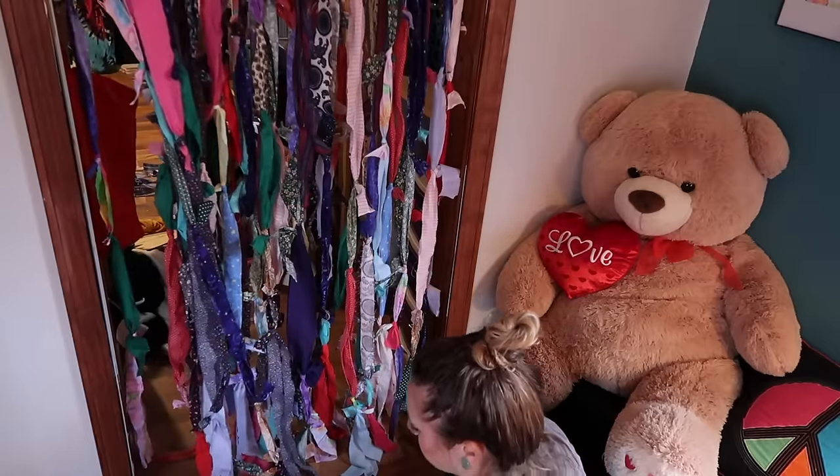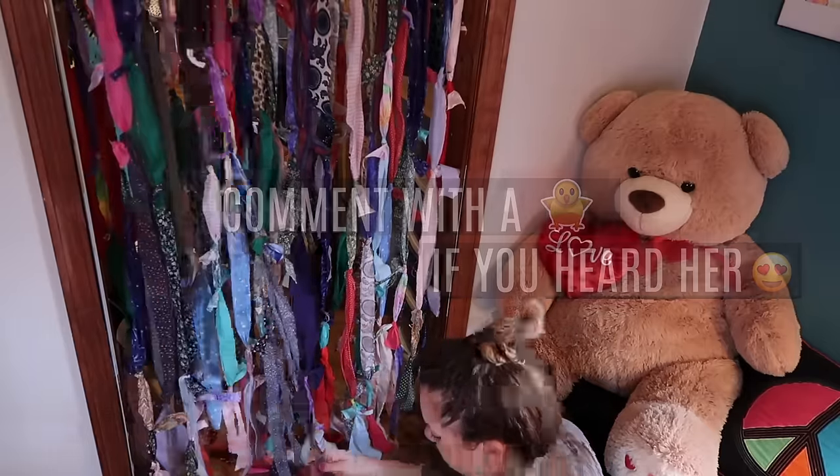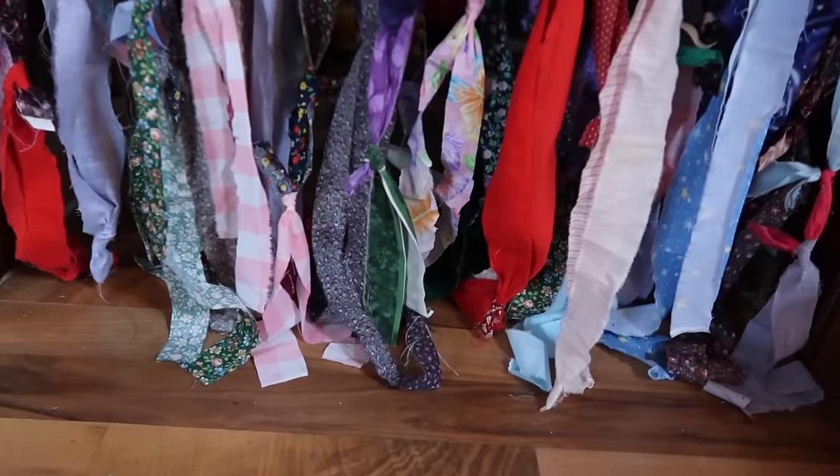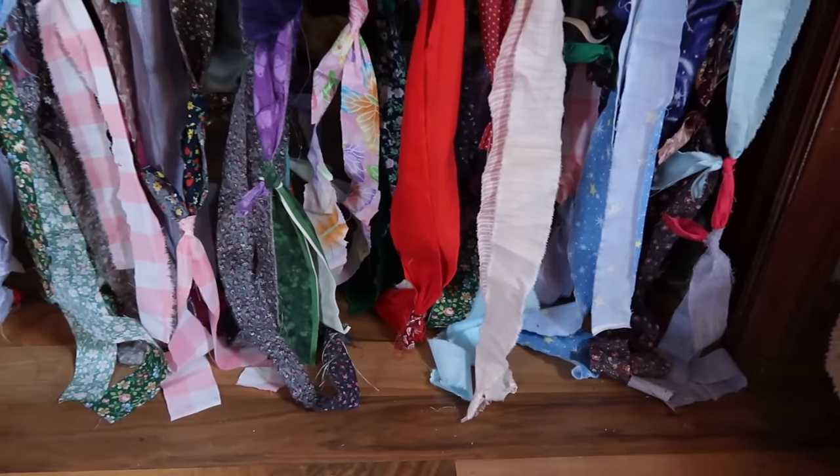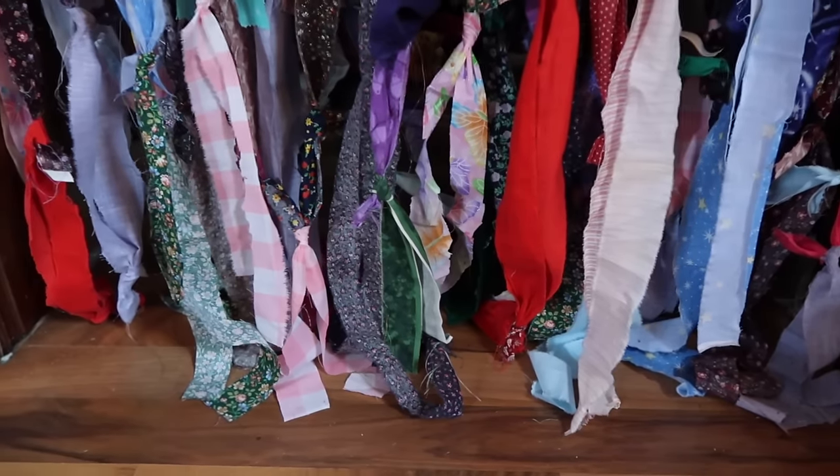When you get down to the bottom, you can either tie them off, add some beads, or leave them just as they are. You could trim them, but I'm just going to leave mine like this.